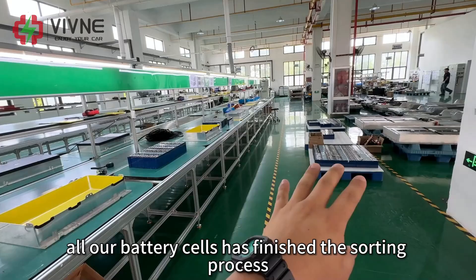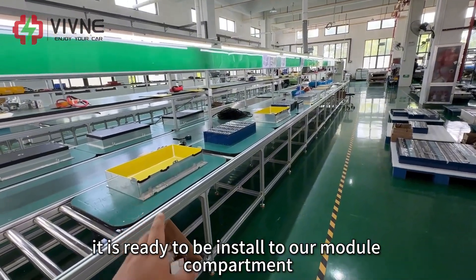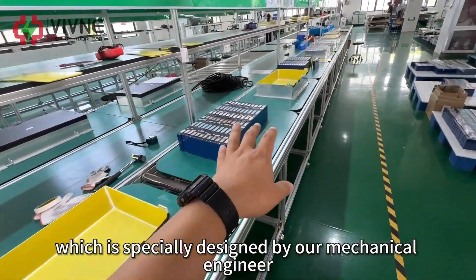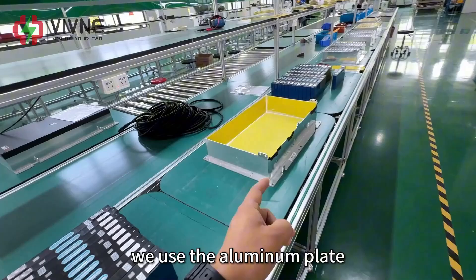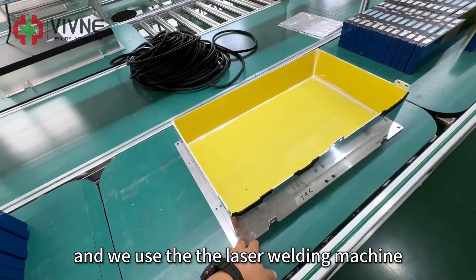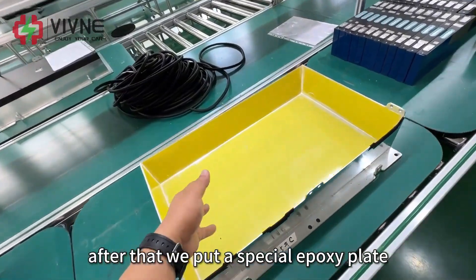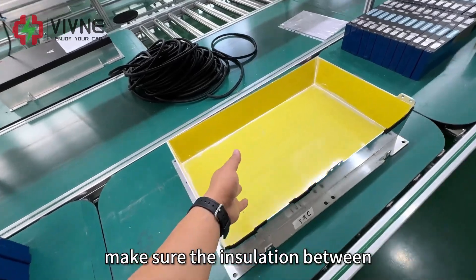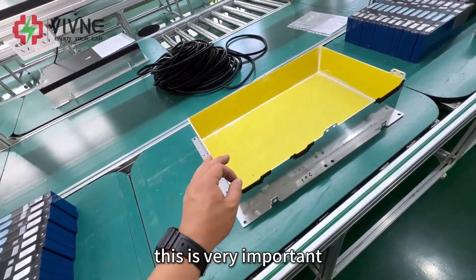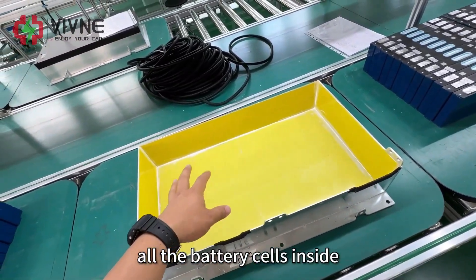Now all our battery cells have finished the sorting process and are ready to be installed into our module compartment. This is the BMW i3 battery module compartment, specially designed by our mechanical engineer. We use aluminum plate to build this battery compartment, and we use a data welding machine to weld both the inside and outside. After that, we apply a special epoxy plate to make sure the insulation between the battery cells and the compartment meets the requirement. This is very important. After that, our battery compartment is ready to have all the battery cells installed inside.